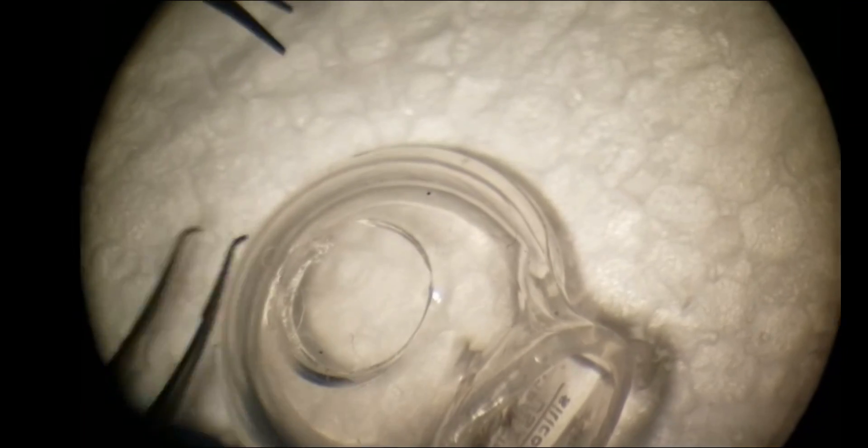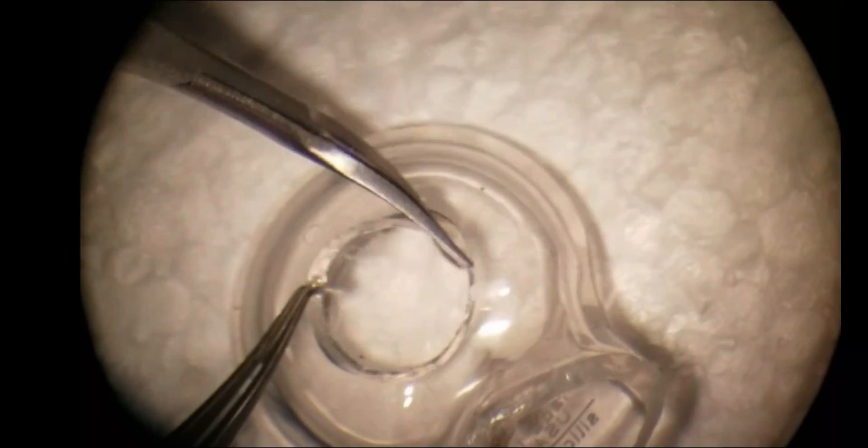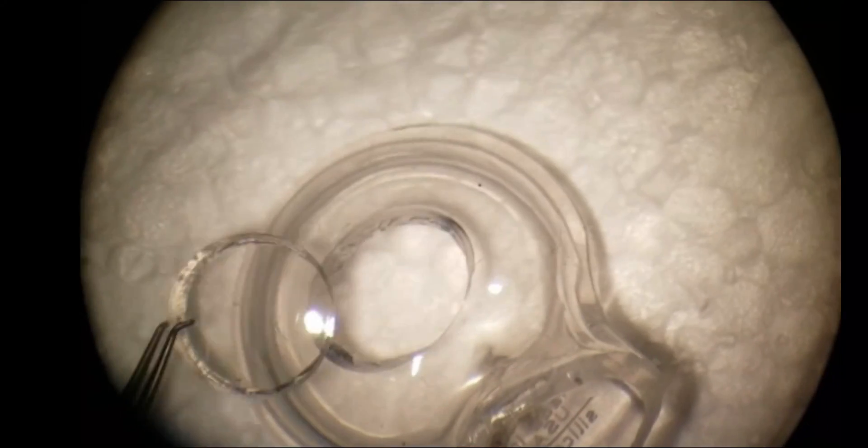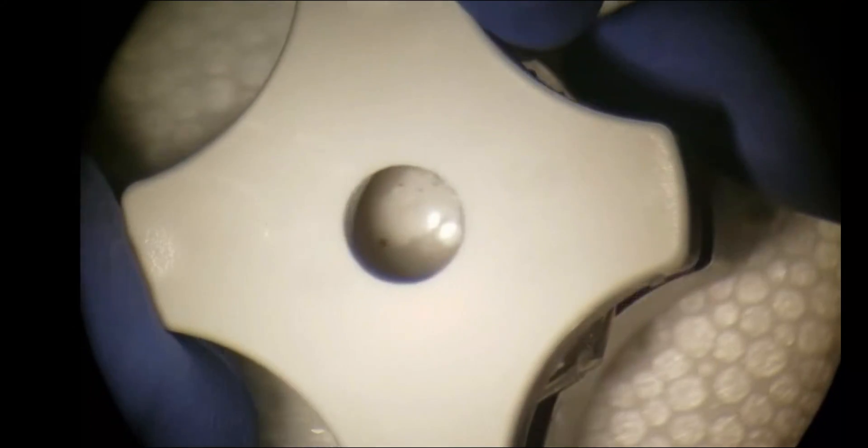This model allows the trainee to practice holding the scissors perpendicular to the cornea. The piece of splat toy that acts as the donor cornea can be marked and prepared like real tissue.